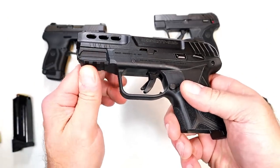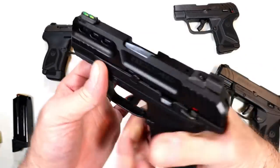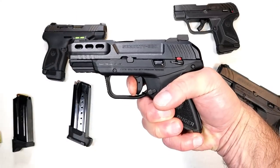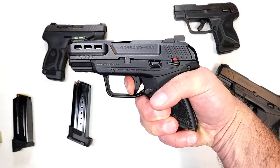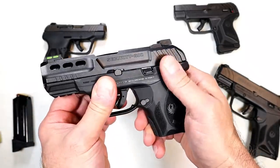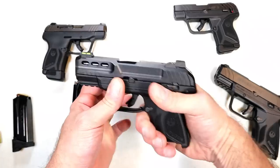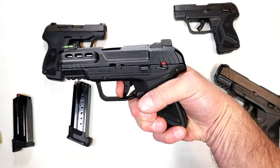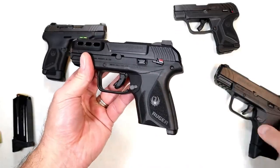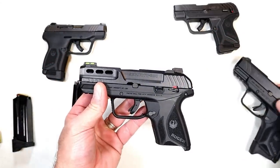It has a three-slot Picatinny rail. The trigger breaks right around 5 and a quarter pounds. It's a hammer-fired pistol with a 3.42-inch barrel. It also has a thumb safety — pretty unintrusive, sticks out just a little bit. Sweep down and you are live, ready to go. They have the same grip texturing as the other Security 9 models, now added to the .380 model.